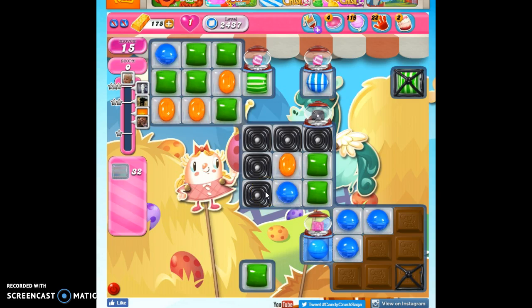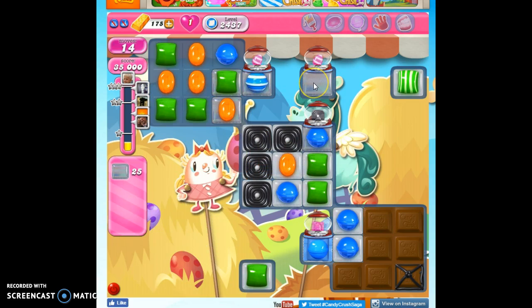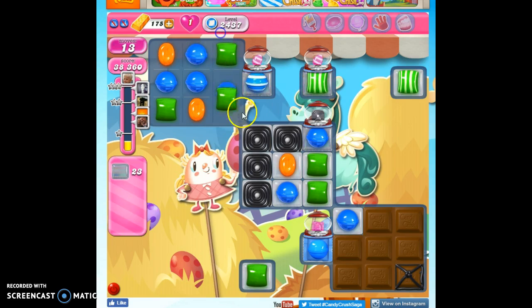This is my 33rd playthrough on this level, and I know what I need — I need luck. I need the stripes that are coming from these dispensers to be oriented the correct way when I need them. This is good, and it's always going to start out where this is horizontal and this is vertical, so that's nice. Now what I need is another vertical here. Oh yay, I got it! This is a lucky one, I feel it.